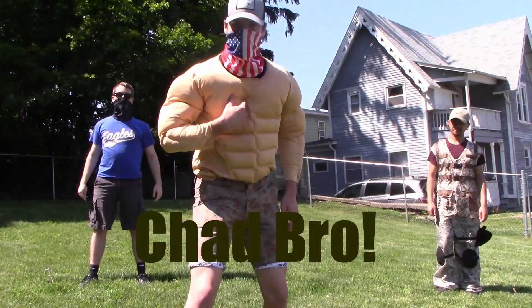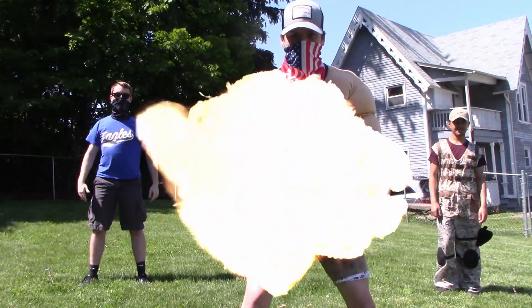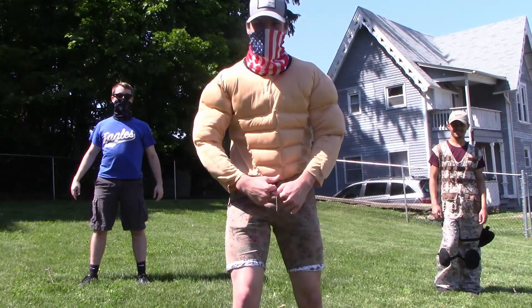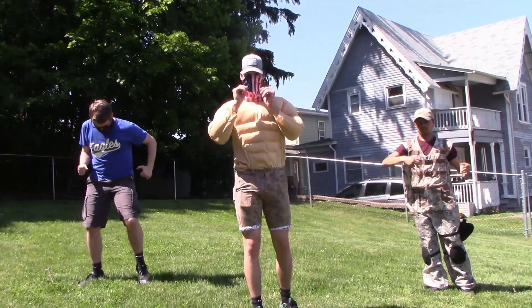Hey campers, I'm Chad bro, this is Soldier bro, and that's Ken bro. We're about to show you how to keep our quarantine bods nice and ripped. Today we're gonna be doing mountain climbers and leap frogs.